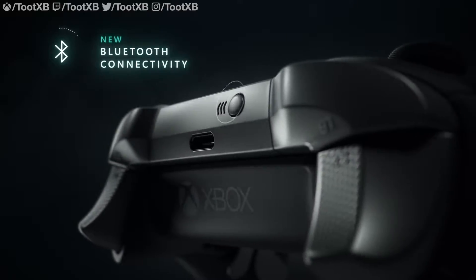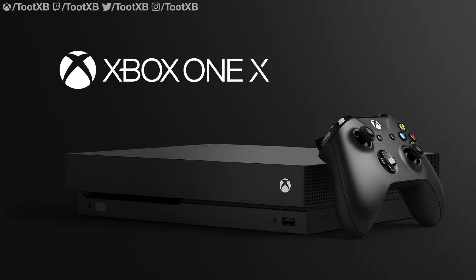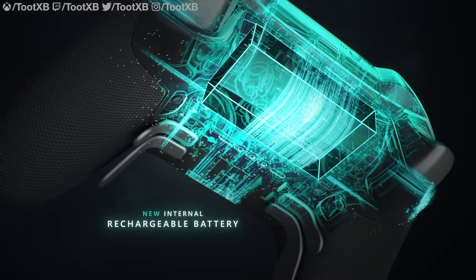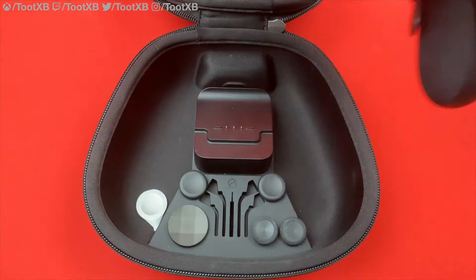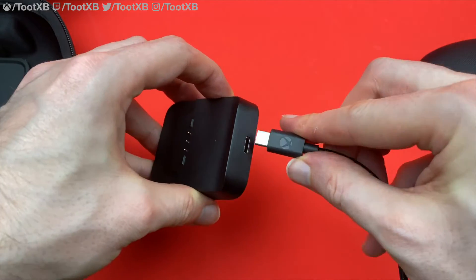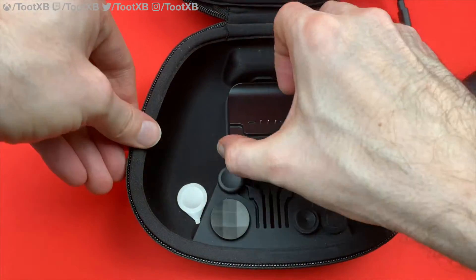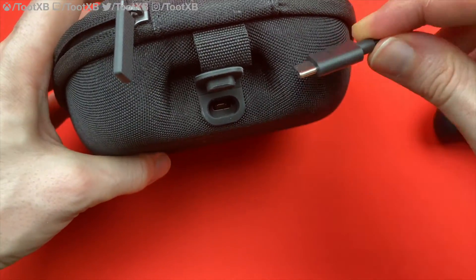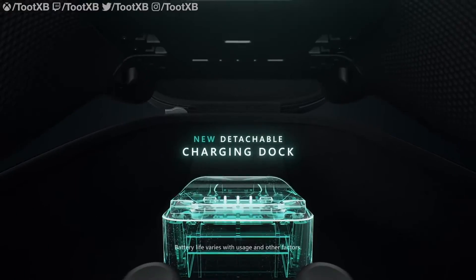Bluetooth: a lot of people want Bluetooth in their controllers — now they can have it. Using Bluetooth, you can connect to your Xbox or Windows PC, and this will be very important for Project Scarlet. Integrated battery: I've never had an issue with removable batteries in the Elite, but a lot of people laugh at it. The Series 2 not only comes with an integrated battery, but a charging dock is built into the controller case. You can use the dock out of the case, or just put your controller away in the case and it will charge up while you sleep. Apparently this thing holds 40 hours of gameplay, so you should never run out of juice in the middle of a game.